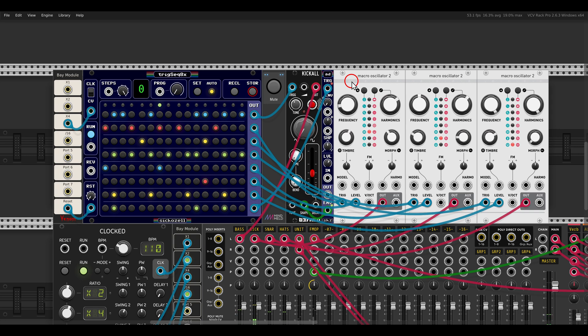An interesting thing about this sequencer is the ability to save scenes - called programs here - and switch between them. Here I have program zero, but if I switch to one we have a different rhythm, and I have another one saved. You can sequence this or switch between them with continuous CV or with triggers or clocks - I'm going to use a divided-by-16 clock, which you can change in the right-click menu: write program input type CV or trigger.